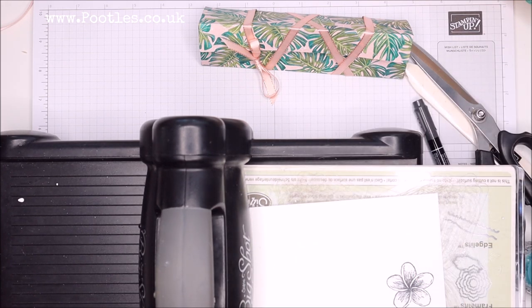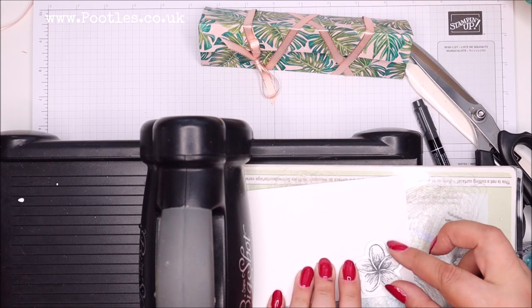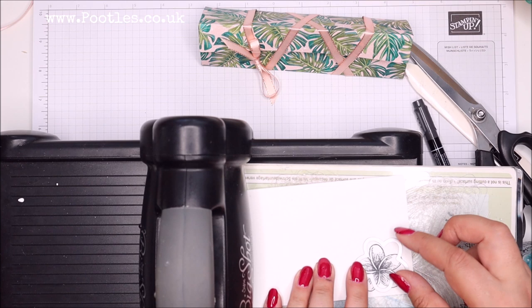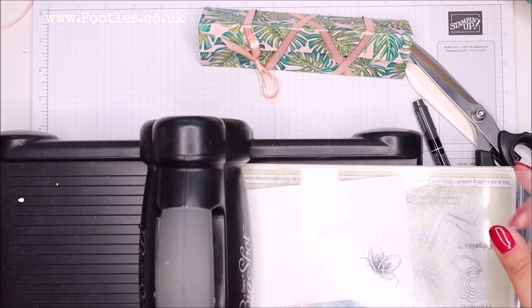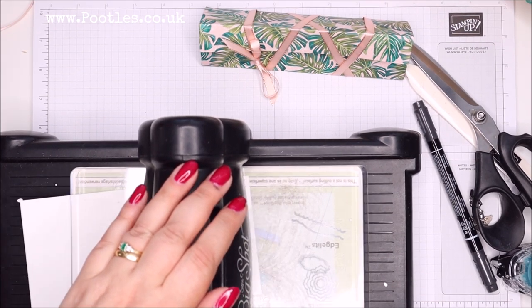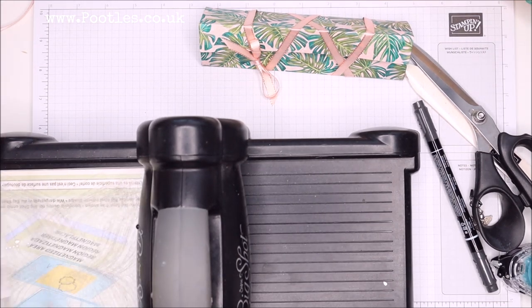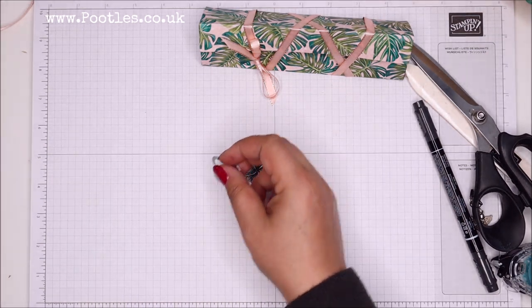We've got a die machine on the way - I'm very excited. It's a cutting and embossing machine, and there's a big one and a smaller diddy one, and there might be some stuff for little cutting and embossing machines too. Run that through the Big Shot. Can't wait to get my new machine - this one is very temperamental now; it's had a good life but it said it needs to retire. Pop those away.